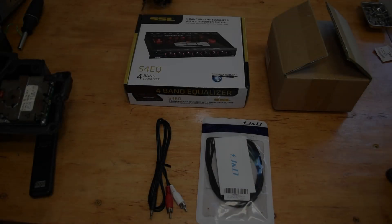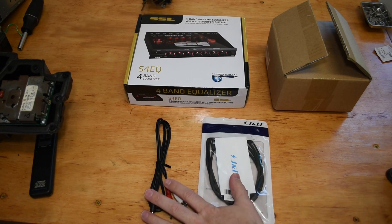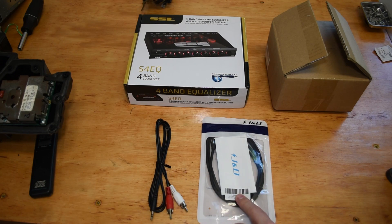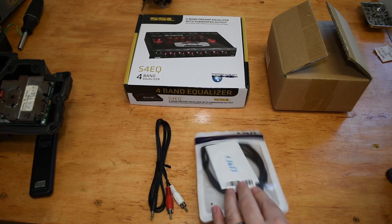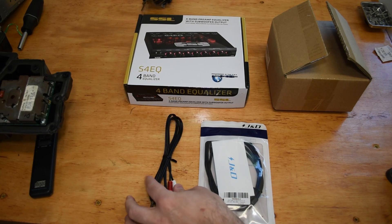Let's get started with a few of the packages I've received while working on the vapor barriers. If you watched the last video, I did get some stuff in the mail since then. These are a couple of adapter cables — one USB-C to RCA, and one 3.5-millimeter jack to RCA.